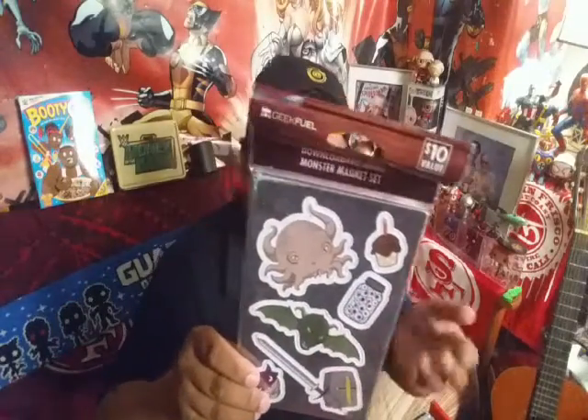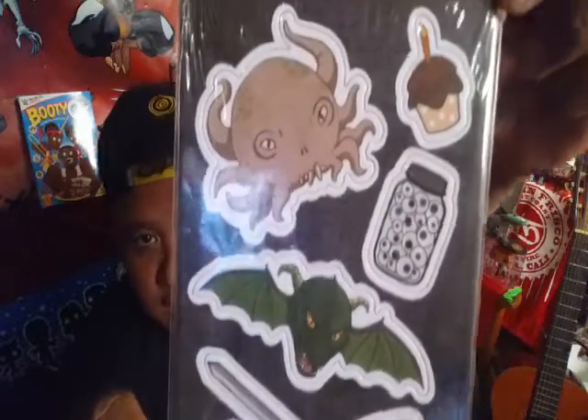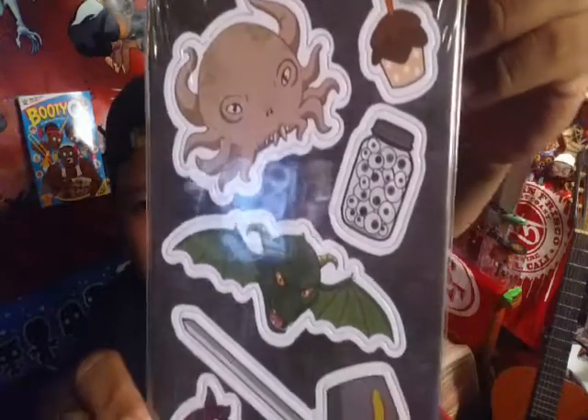Always be prepared. And we got the GeekFuel pin — it's like red, the GeekFuel robot basically. Pretty cool. And then we got Dungeons Rift — I think it was like magnets or something, and we also have a Steam key in the back, so this is a downloadable game. It's a Monster Magnet Set, so this is a magnet. I'll probably open it up and put it in my little filing cabinet. Pretty cool, and it's a GeekFuel exclusive.